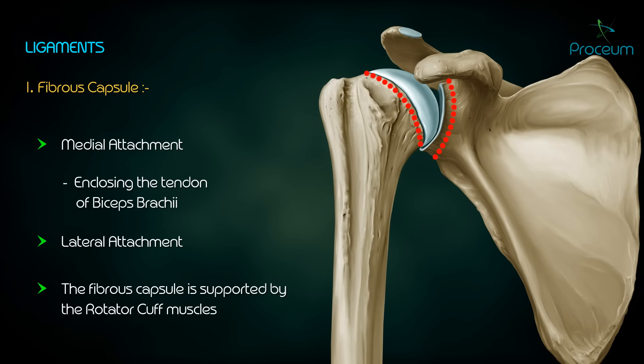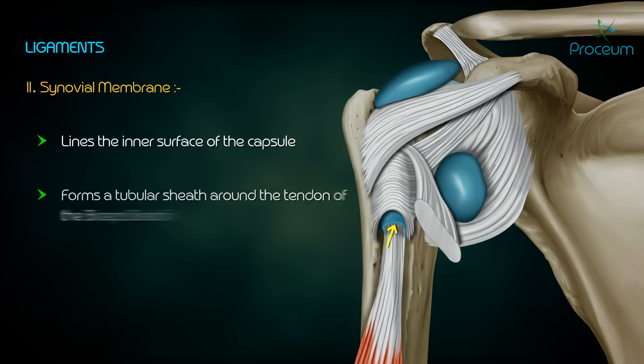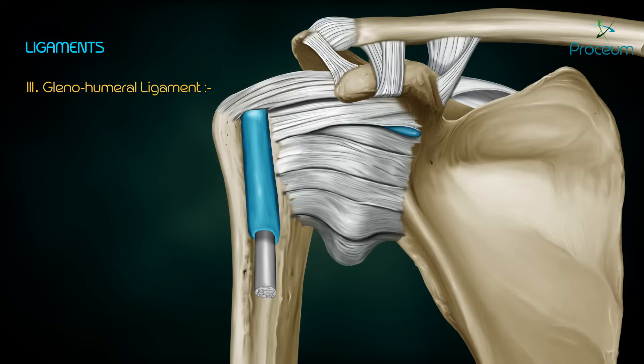The fibrous capsule is supported by the rotator cuff muscles. The synovial membrane lines the inner surface of the capsule and forms a tubular sheath around the tendon of the biceps brachii. It communicates with the subscapular and infraspinatus bursae.